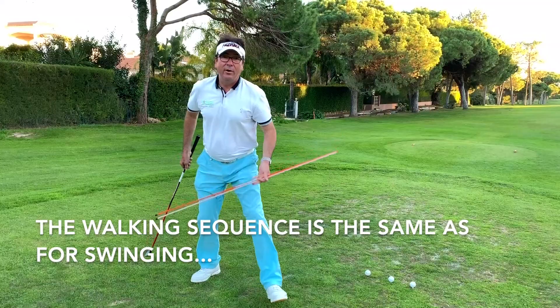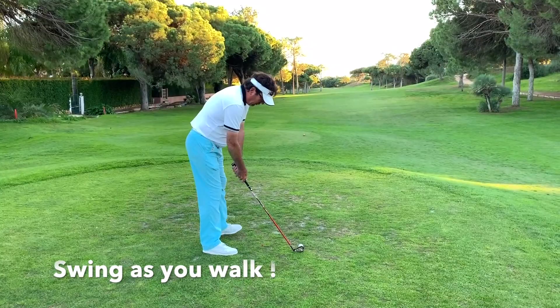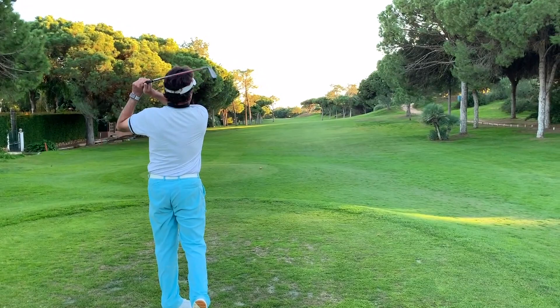Then we need to work on our rhythm. Because walking and swinging it's the same. One, two, three, four, five.